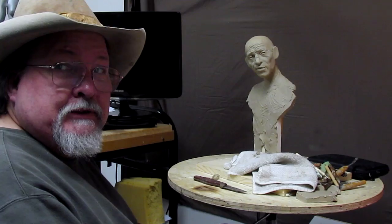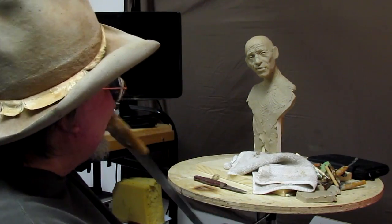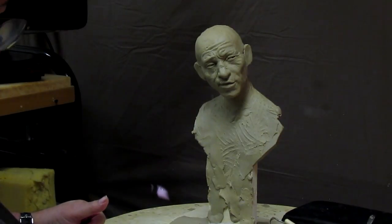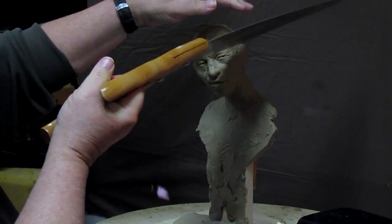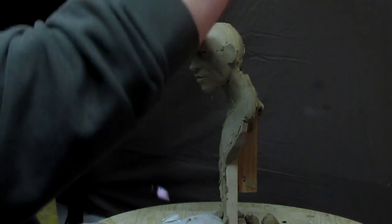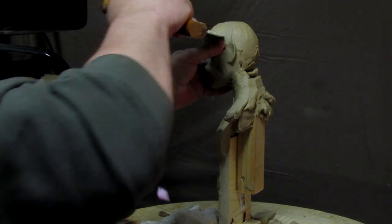I'm going to start out with a tool for this first part - it's a saw. Let's get this down to my level. Let's get ready to cut this guy's head. I want this to sort of sit back on his head like that, so I want to adjust the angle. And that's one of the beauties of this true form armature - it's all foam in the head.